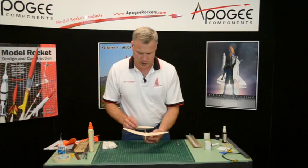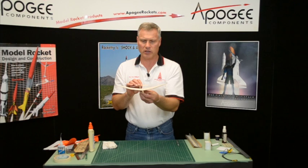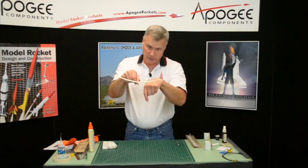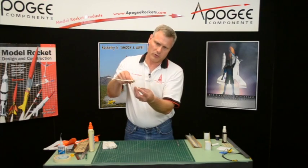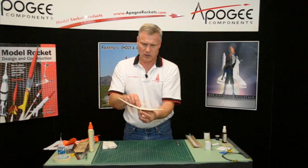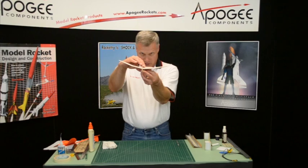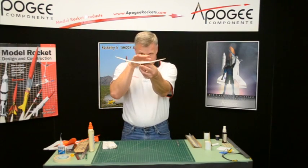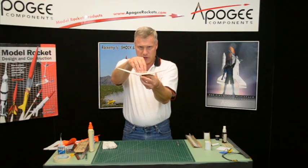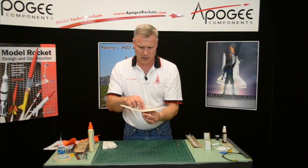While the glue is still wet, we want to sight down the boom. There's a little bit of play in the slide box, so pull it down vertically. I'm going to use two fingers and grab in the middle and pull down — that takes out the slop. Now I can look along the boom and make sure each wing is level, then hold it there until the glue sets up enough to let it go.